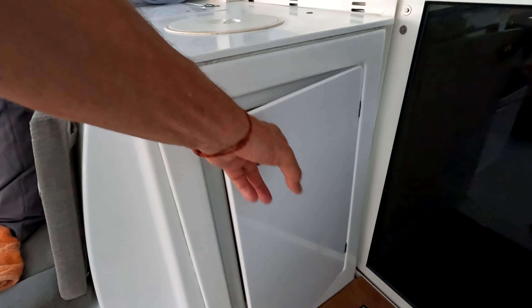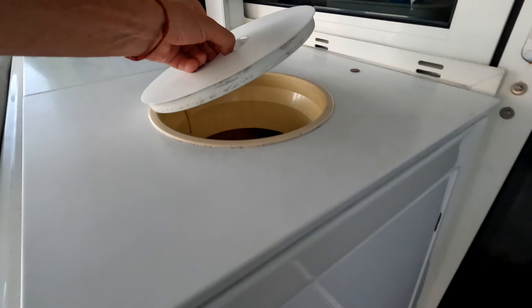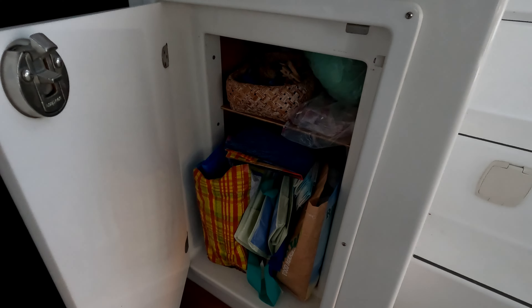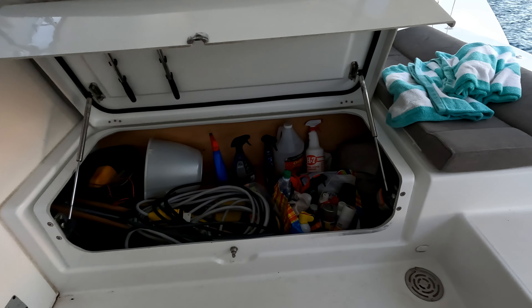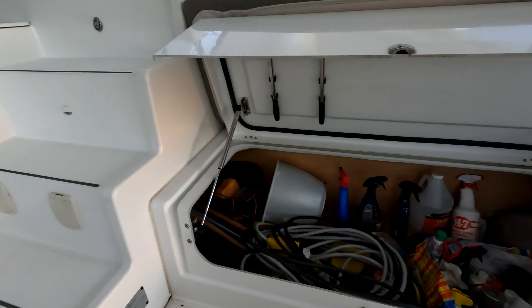This area is the trash bin and it is great that it is outside. Access to empty the trash is super easy. However, we have found that we like a small trash can just inside the door of the salon. This space is being utilized for the storage of shopping bags, clothespins and other miscellaneous items that are frequently used. The lazaret in the cockpit is set up differently for personal versus charter use, and this is another amazing space for whatever you may need to store and have easy access.